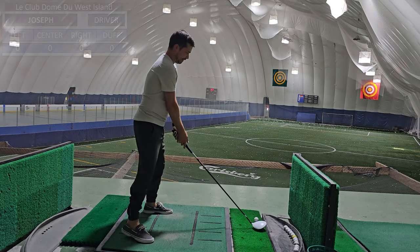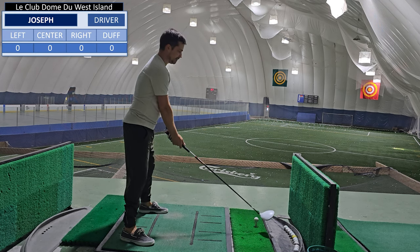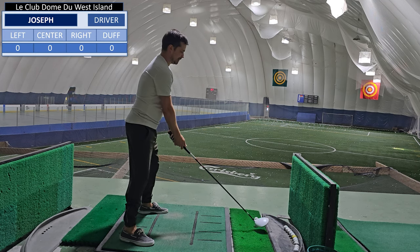I'm starting to get a little tired, so now we're switching to driver to try to see if we can hit these guys straight.